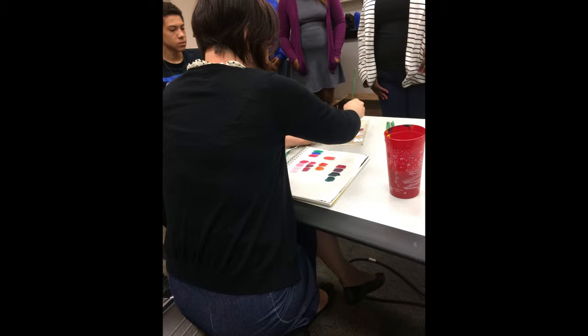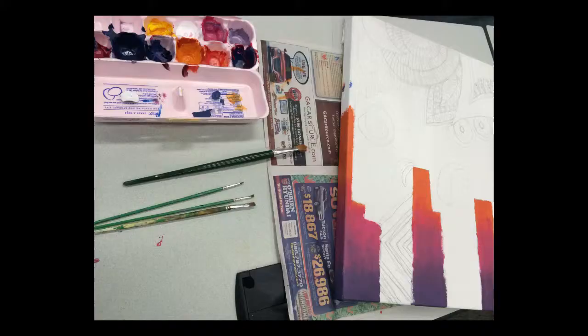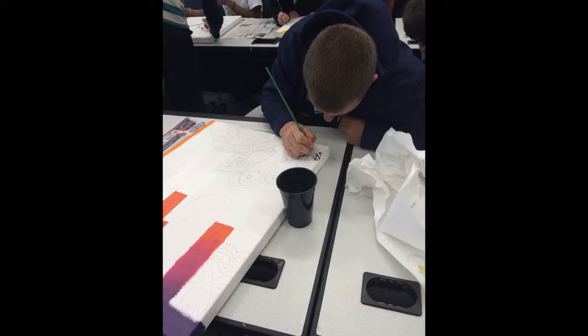Then we primed the canvas with gesso so the paint would not seep through. Before we could begin painting, Dr. Blackrose had to show us the ropes once more. Then we were off to tracing the design onto our canvas. Each day we made a progression — first with the gradient background, then with the first few brush strokes. We were on our way to making Jordan, Lisa, and Victoria's artwork come to life.